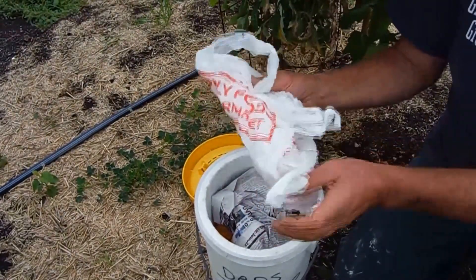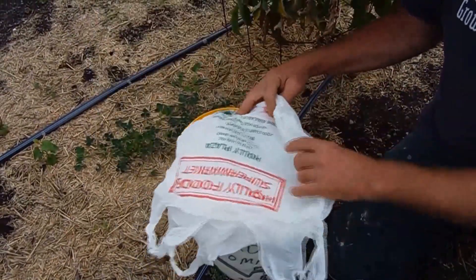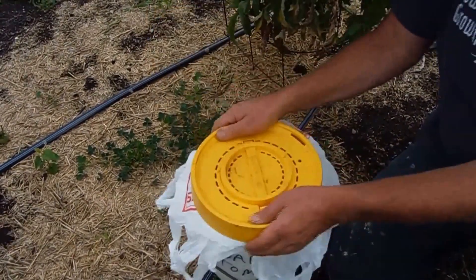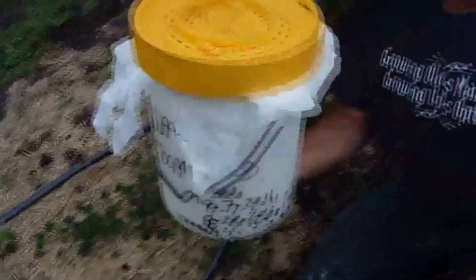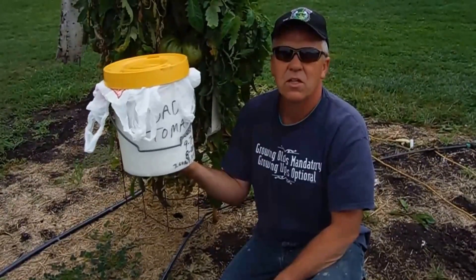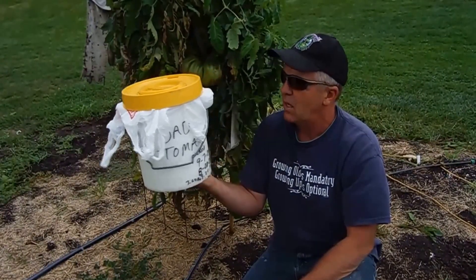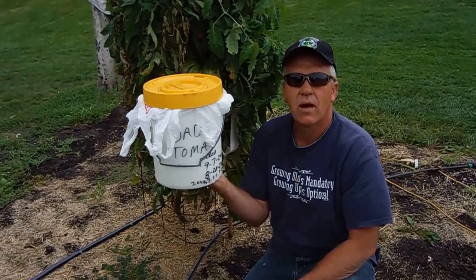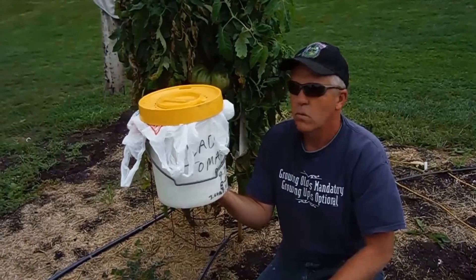Marvin Mitchell taught me this — my good friend Marvin Mitchell, who grew the 255 Mitchell watermelon back in '07. You put a couple layers of bags on and seal it so it's airtight, then it goes in the refrigerator. Make sure your refrigerator is not set too cold — you don't want it freezing. Set it on a regular setting, about 45 degrees, and it will keep three to four weeks. Good luck on your tomatoes!